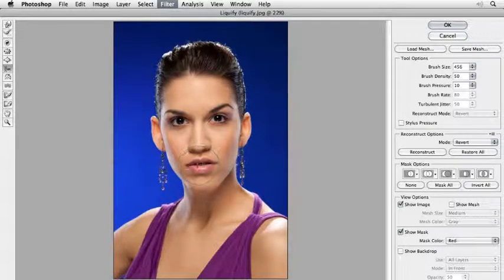If you like to restore all, just click here on that button and then you can start again. What I like to do is fix her hair a little bit, her ears, the eyes, the eyebrows, and the chin.